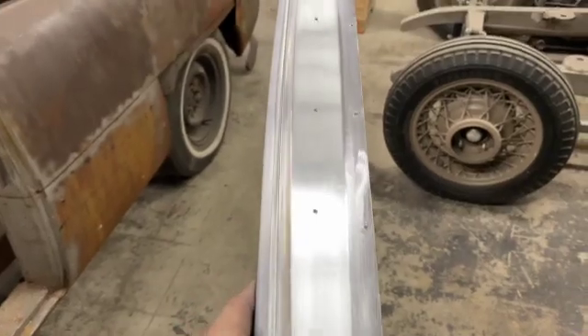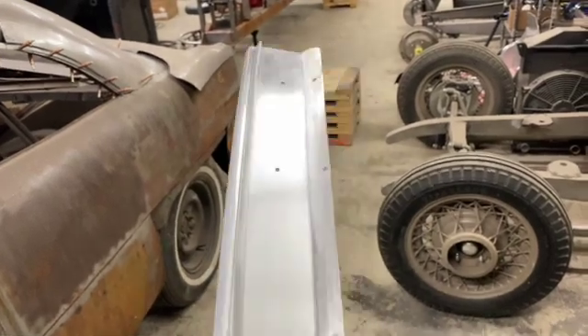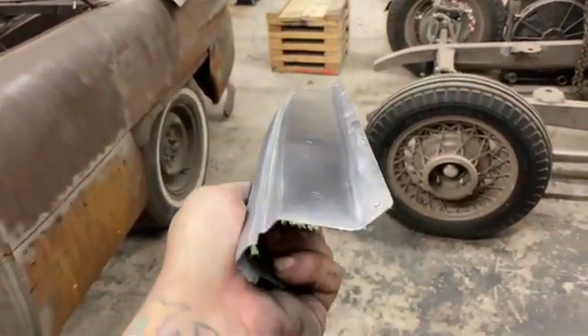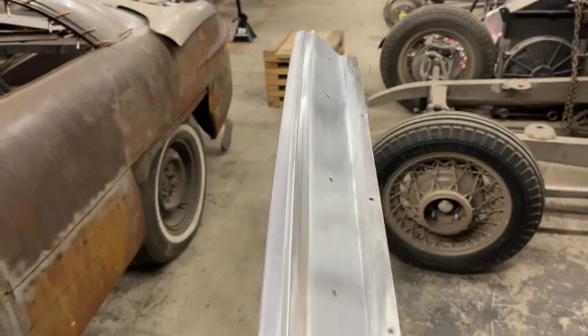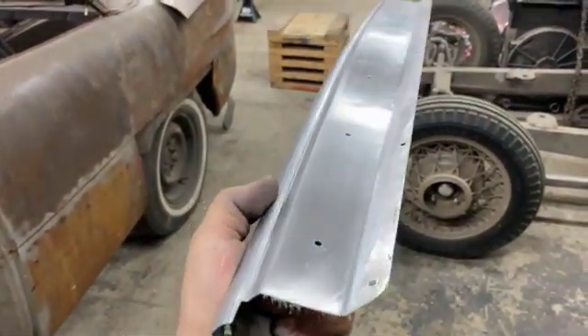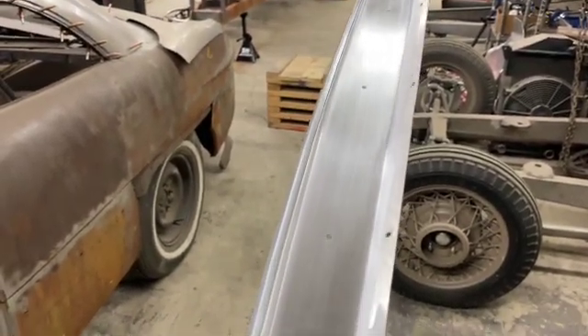There's the finished out weld seam from filing and sanding with 80 grit and 180 on a block. You can see there's still some minor imperfections here and there, but I'm not going for 100% metal finish on this — getting it to about 90-95% for a sill plate is pretty decent in this application.